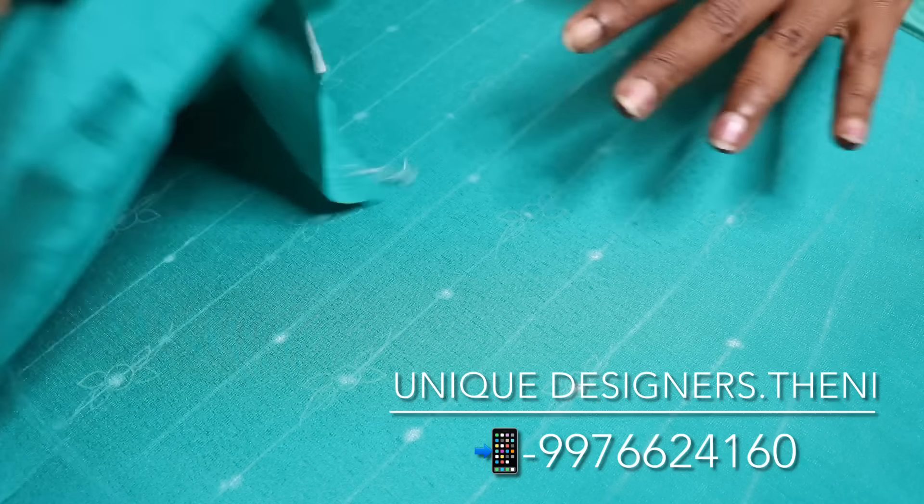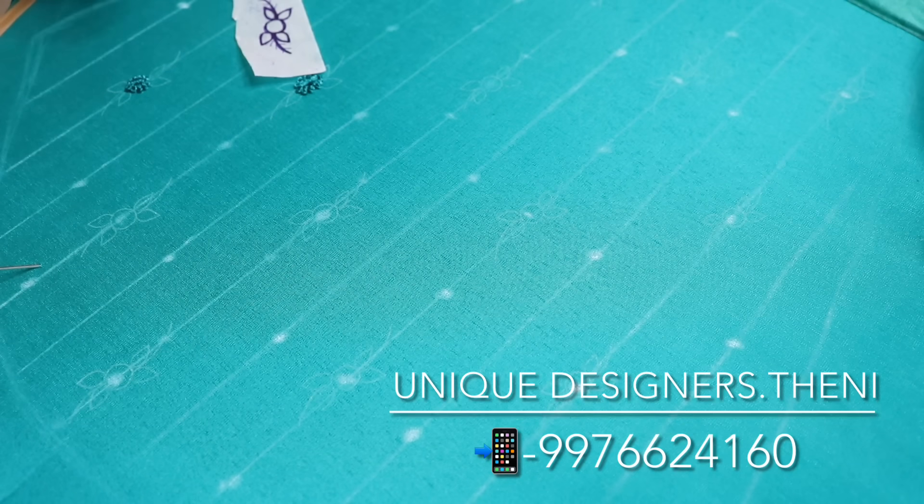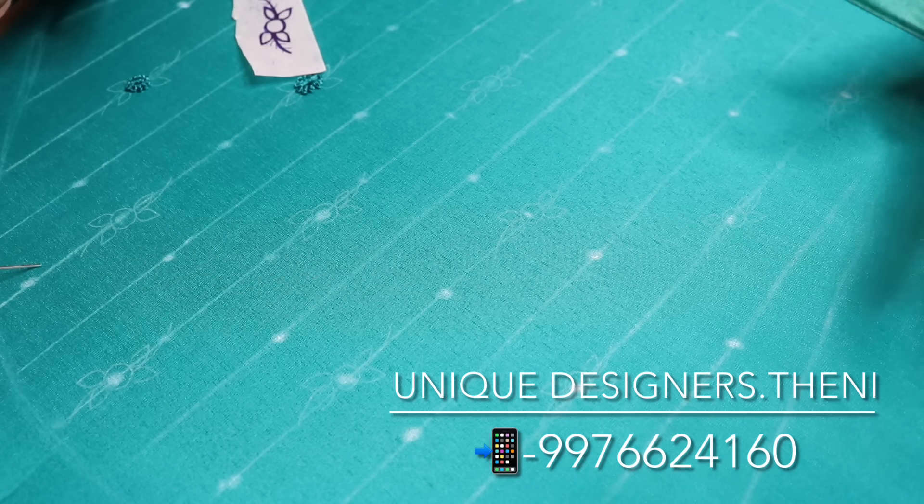It's very nice. It's an A-line. It's thick. The blouse is plain.